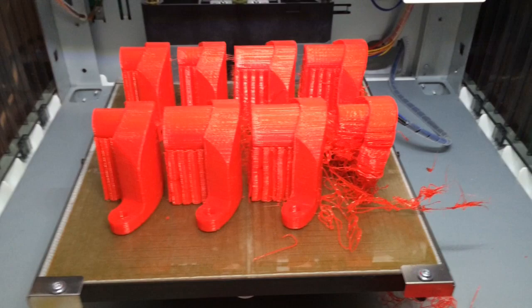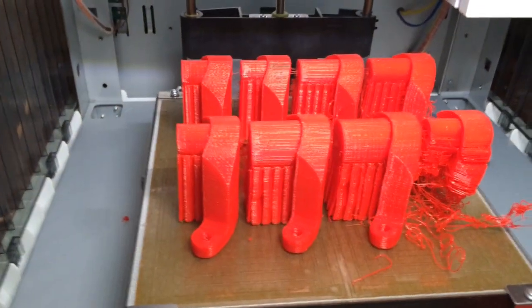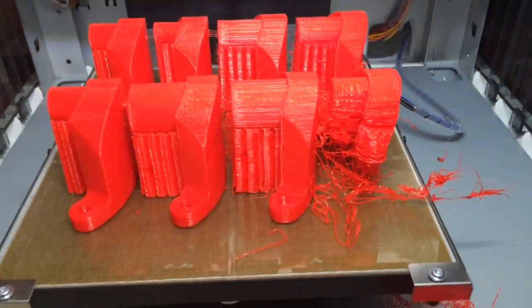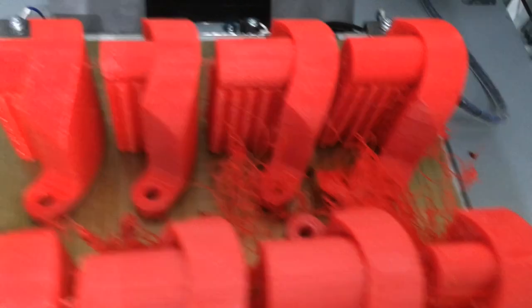Here's where the print finished. As you can see, I had them set up in two arrays. On the right side, you can see that's where it got damaged. Not really sure what happened, but look at this mess.